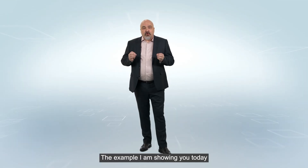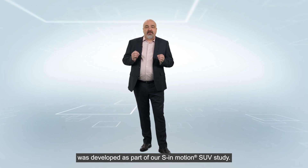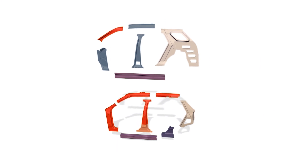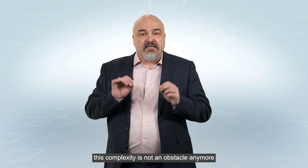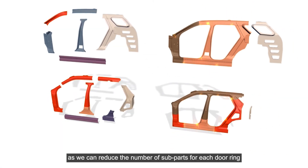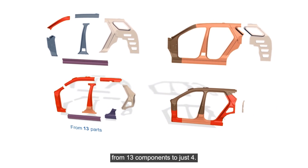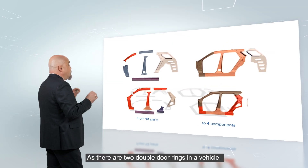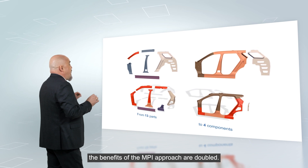The example I'm showing you today was developed as part of the SE Motion SUV study. As you can see, it's quite complex. But using MPI, this complexity is not an obstacle anymore, as we can reduce the number of sub-parts for each door ring from 13 components to just four. As there are two double door rings in a vehicle, the benefits of the MPI approach are doubled.